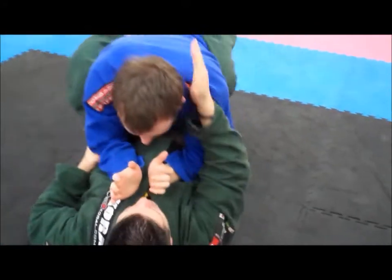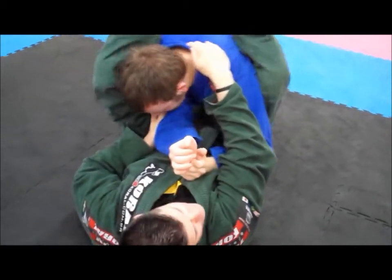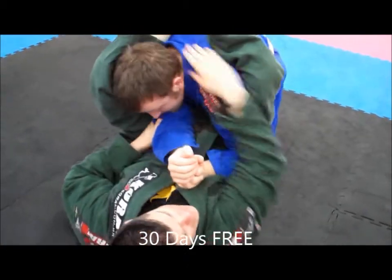We either break it down slow or we just go up like that and catch it — so either one, two, three, or boom, catch it.